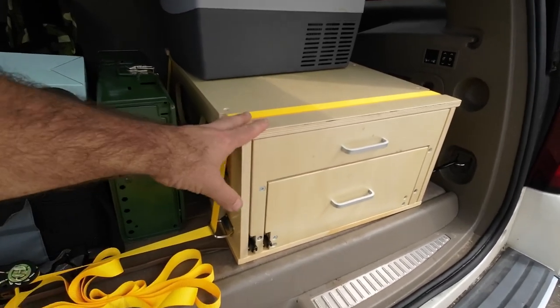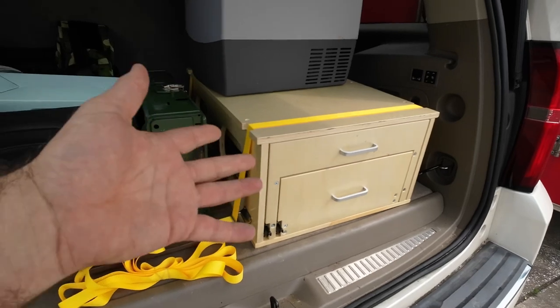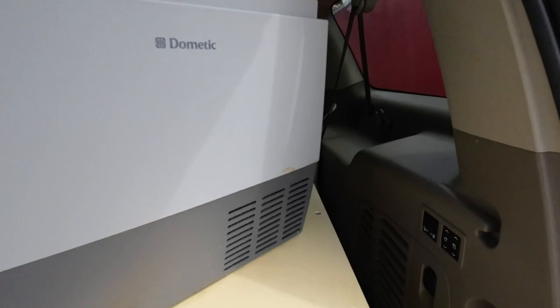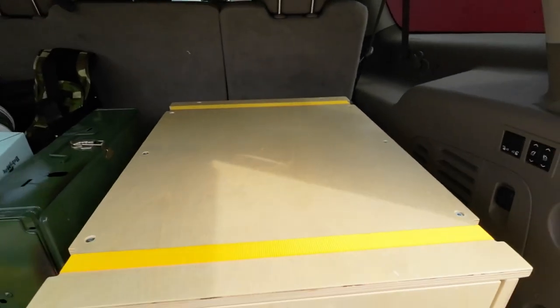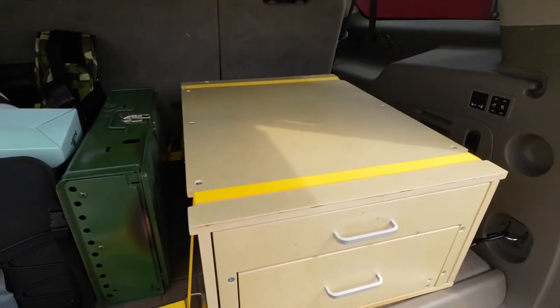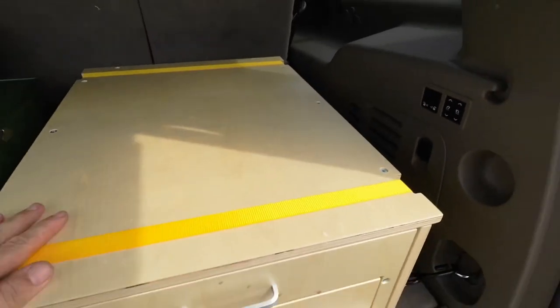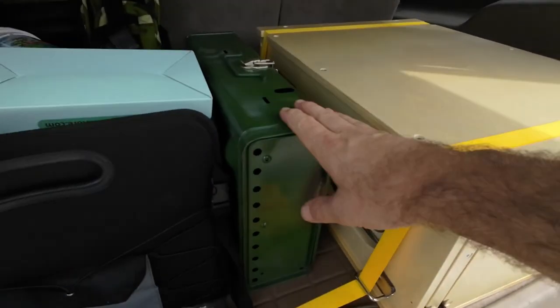You can just store your outdoor kitchen in your SUV. Up here you can see I have my little camping fridge — we're getting ready for our little trip — but I'm going to pull that out just so you can see that you have a nice tabletop surface right here. I have my little grill I'm going to show you.